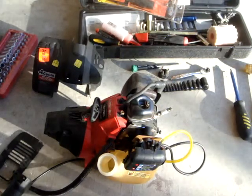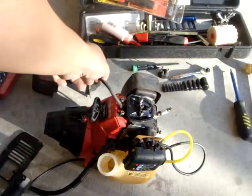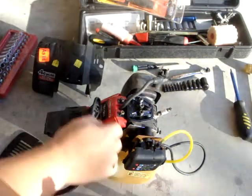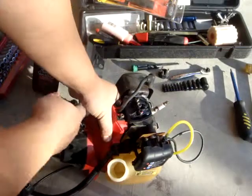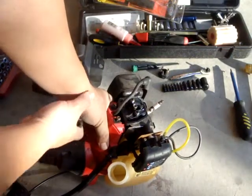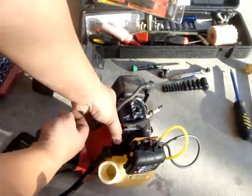One of the things I did is I went ahead and took off the valve cover so I could have a peek at the valves. Got the spark plug still in. There is compression — I can feel it as I'm tugging up — and the valves do open and close with the cycling of the crankshaft.